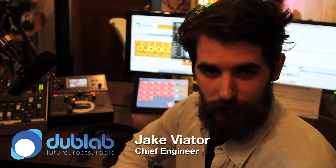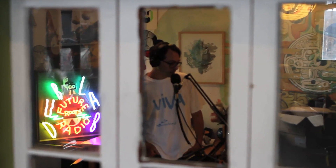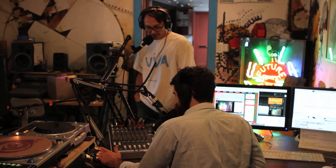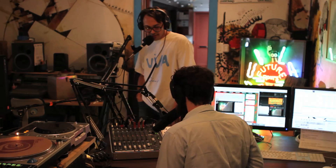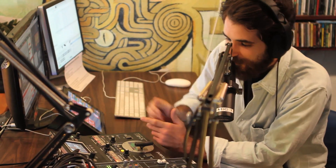My name's Jake Vietor. I'm the chief engineer at dublab.com. We're a small web radio station located in Los Angeles, California, and we broadcast a lot of DJ mixes, live band sessions, and interviews, and all kinds of stuff from all over the world.